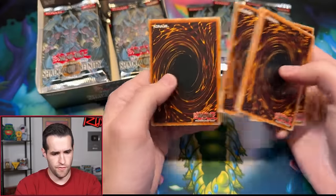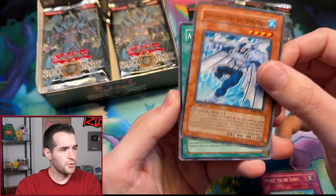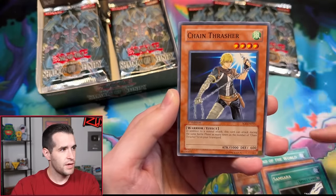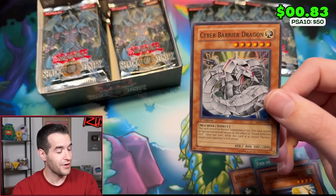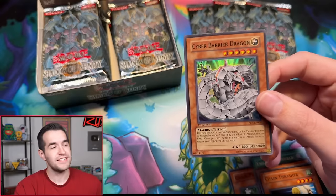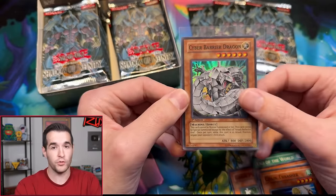Okay, Carson's first pack. We get Next to be Lost, Elemental Hero Neo Bubble Man, Grass Phantom, Sam Sorrow, Chain Thrasher, and Cyber Barrier Dragon. The best pulls from this set are the three Sacred Beasts — Raviel, Uriah, and Amon — available in both Ultra and Ultimate Rare. Cyber Barrier Dragon is a nice start, just a Super Rare though, so not anything too crazy.